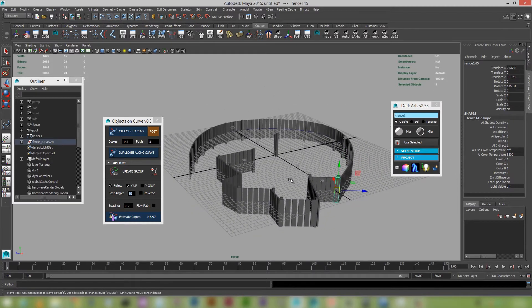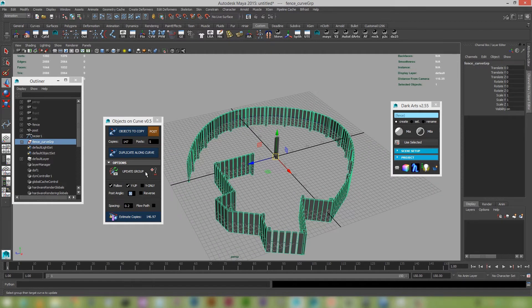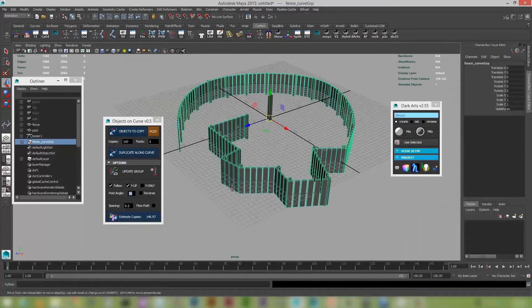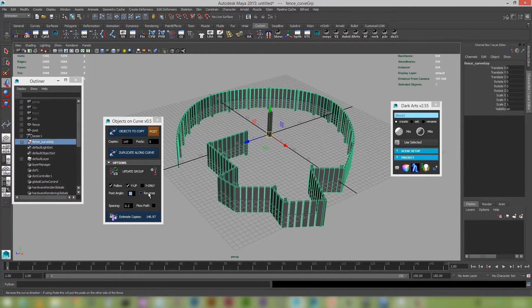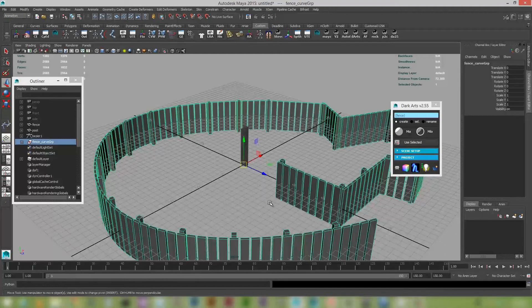One of the other cool things you can do — and I won't show in this tutorial — is if you select your group and objects you can actually animate them, which gives some pretty good possibilities. You can also reverse your curve directions or use Y-only axes just to give you clean rotations. I'm going to close this down now and show you the fast texture and some of the upgrades it's gone through.